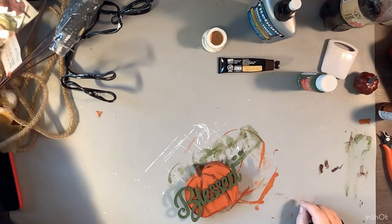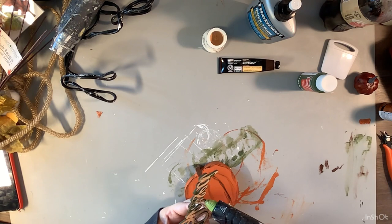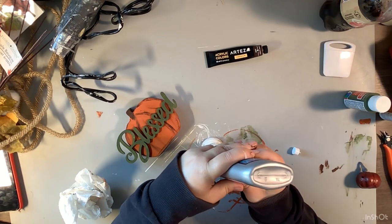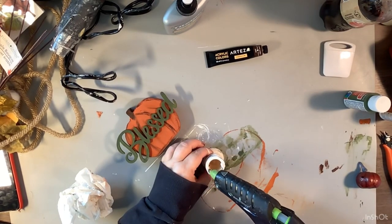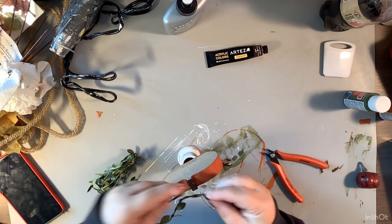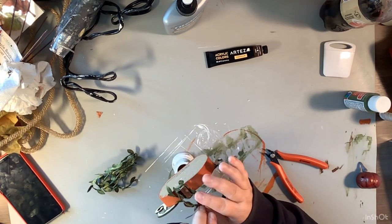We're going to go ahead and distress our candle cup just a little bit more. Then we are finally going to glue our 'Blessed' cutout onto our pumpkin with just some hot glue, right there in the center. After that we glue the entire pumpkin to our candle cup - you don't have to do this since the pumpkin does stand up by itself, but I wanted to give a little bit of height to my tiered tray. Then we take some vine garland from Hobby Lobby in the wedding section, curl it around our finger a little bit, and stick it right to our stem. And that is it!